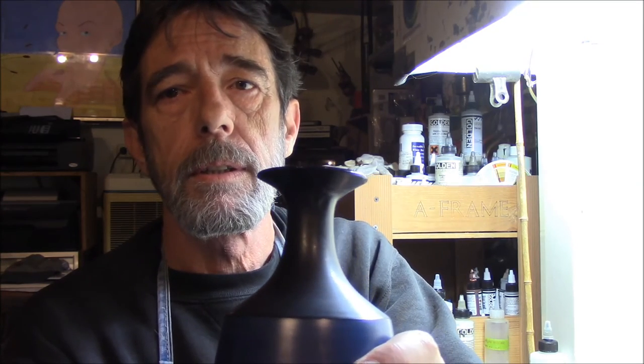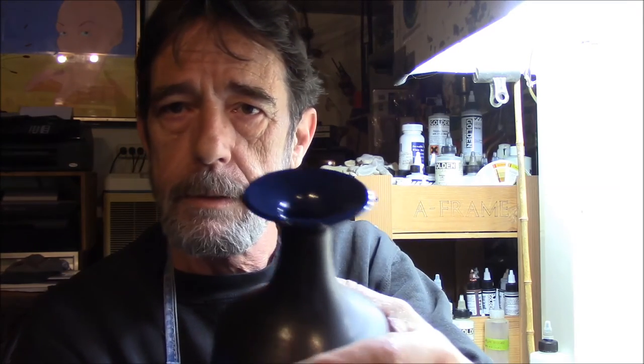Here we are, finally finished with the bell rebuild on that small vase. As you can see, about half of the top of this was gone. We made a mold and made the repair — it came out very well. We just wanted to show you what we do when we have to make a missing piece. In this case it was a mold-made fix. Anyway, I hope you enjoyed the video. If you like what you see here, please share, subscribe, and like. Thank you.